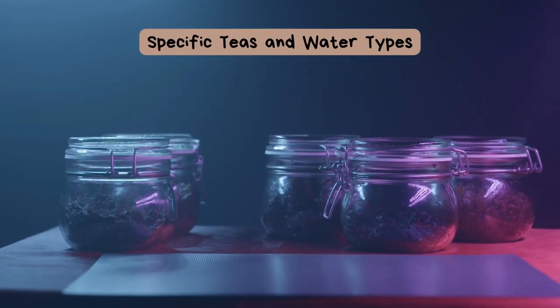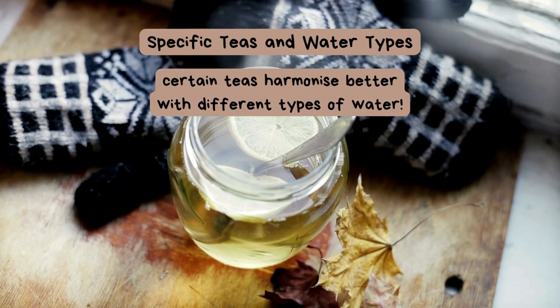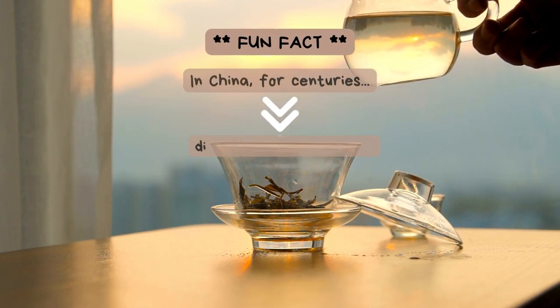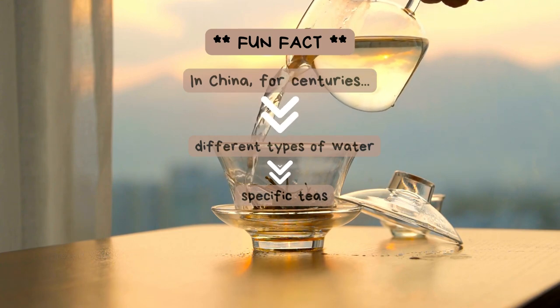Next, we'll look at more specific teas and water types. It is a fact that certain teas do harmonize better with different types of water. Fun Fact: In China, different types of water have been matched with specific teas for centuries, enhancing the overall tea experience.